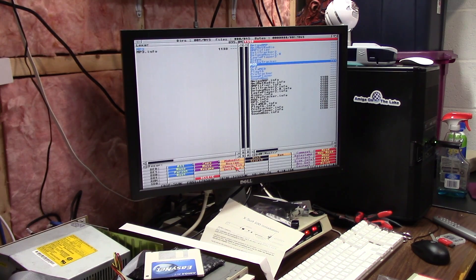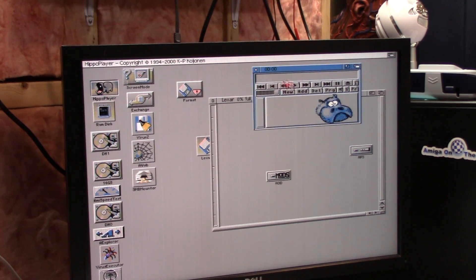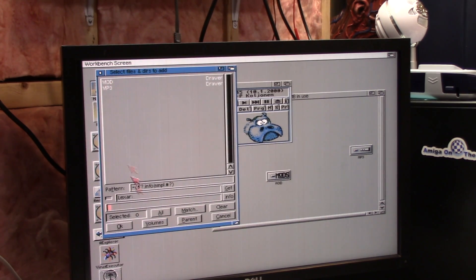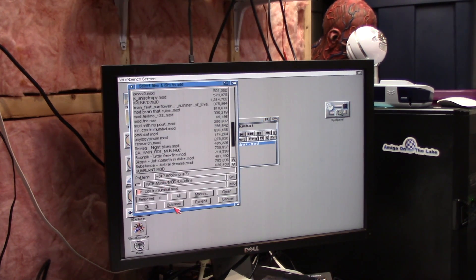Let's get the size first — 53 megs. I don't need 53 megs. What the hell — copy it. That was 53 megs in like a minute or so — not bad. Let's play one. Let's just use HippoPlayer. I'm gonna add a mod — go to volumes, choose Lexar. The volume name is UMSD. Choose mods, Mr. Cox in Mumbai. Play. While this is playing I'm gonna load the other mod off of the Lexar.